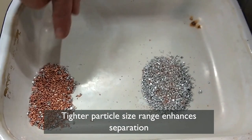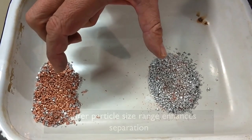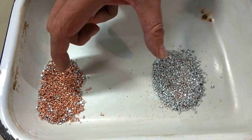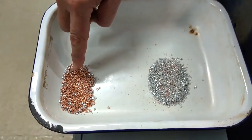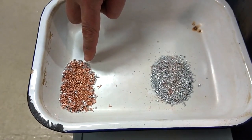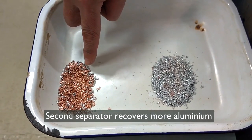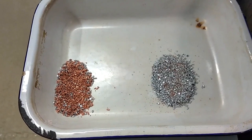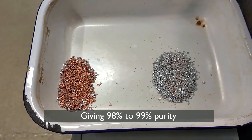There's some aluminium in the copper fraction, but that's a larger size range, so again if I screened it at a slightly different size range I'd be able to get an effective separation. What these would then go to is a second separator — an electrostatic separator — that would recover some more of the aluminium to give you a final product that would be 98 to 99% pure metal.